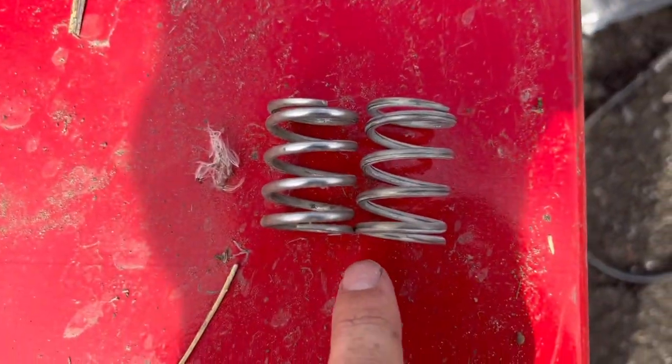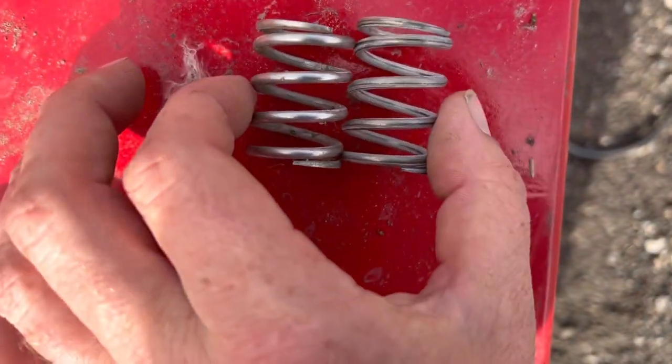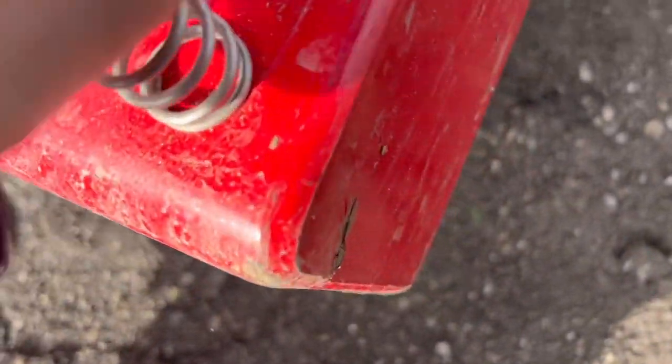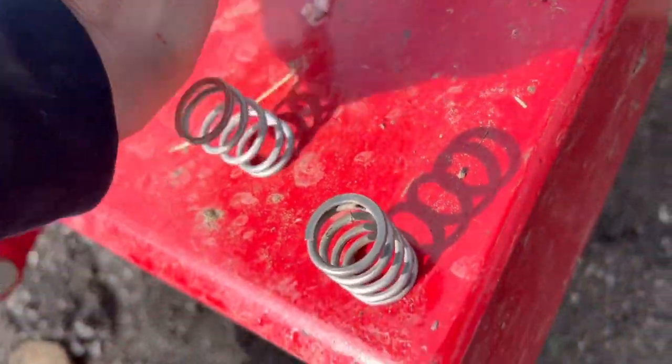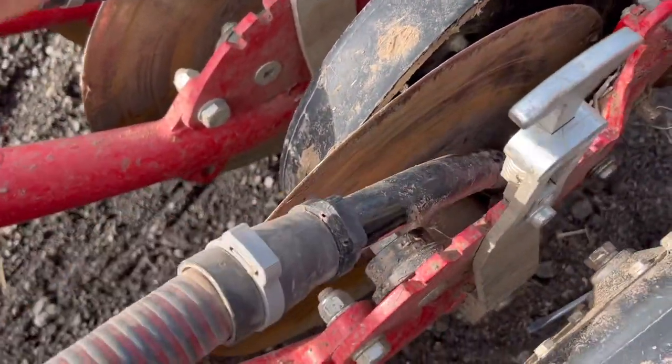Got some new springs. You can't see a massive amount of difference, but it's literally like a coil different, because they've just lost a bit of tension when you push down on them. That one's a lot harder than the new one, so we'll just change these now. It's springing back - the new ones are better.